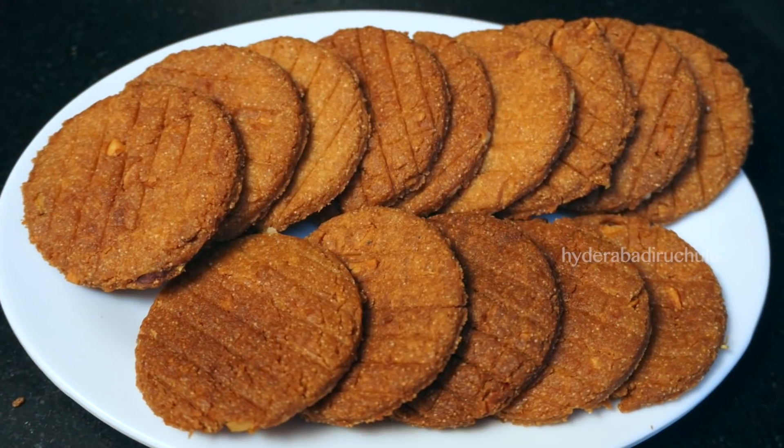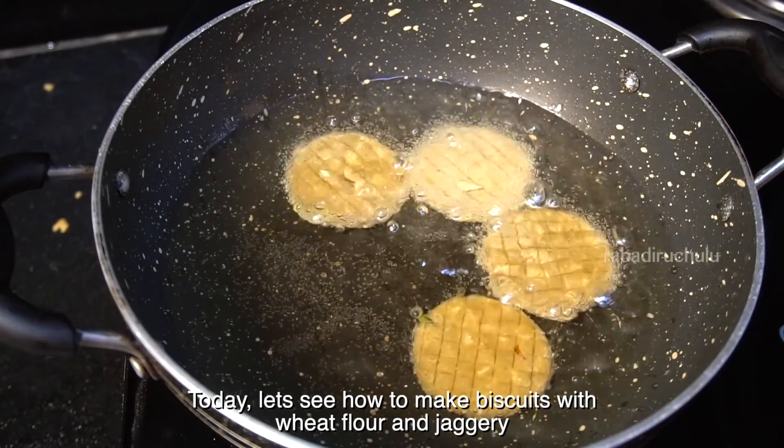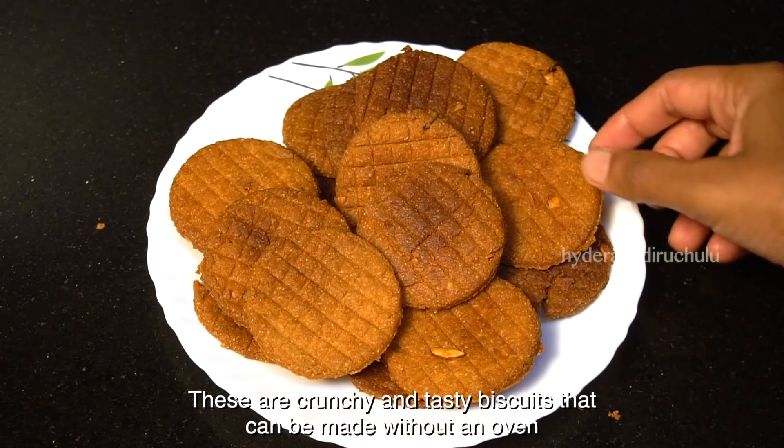Hi Friends! Welcome to Hedderabadiruchulu! Today, we are going to make a nice recipe. We are going to make healthy biscuits — very tasty biscuits. Let's make a nice recipe for a treat.